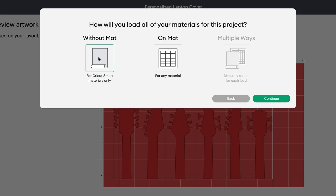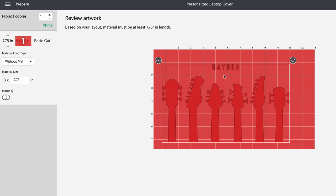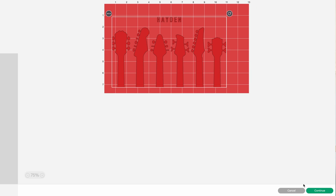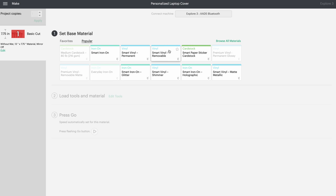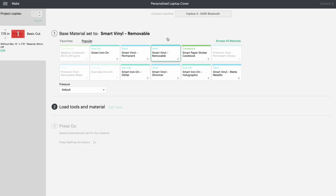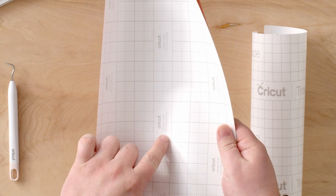Design Space is going to ask how I want to load the material in the machine. I know I'm using Smart Material, which does not require a mat, so I can select Without Mat and hit Continue. This section previews my artwork so I can see how it lays out on the material and where it's going to cut. Everything looks pretty good, so I'll select Continue. It's connecting to my machine. The first step is to set the base material, and Design Space prompts you to select it. In the Popular tab, I'm going to select Smart Vinyl Removable, because that's what I'm using. If you ever forget, you can check the back of the material — it says Cricut Smart Vinyl Removable.